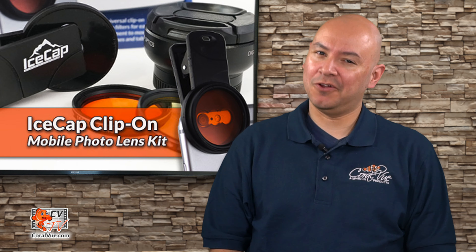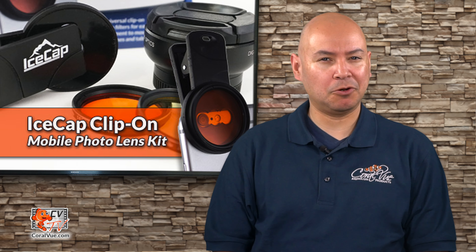Hello and welcome to another episode of CBTV. My name is Carlos and I'll be your host for today.